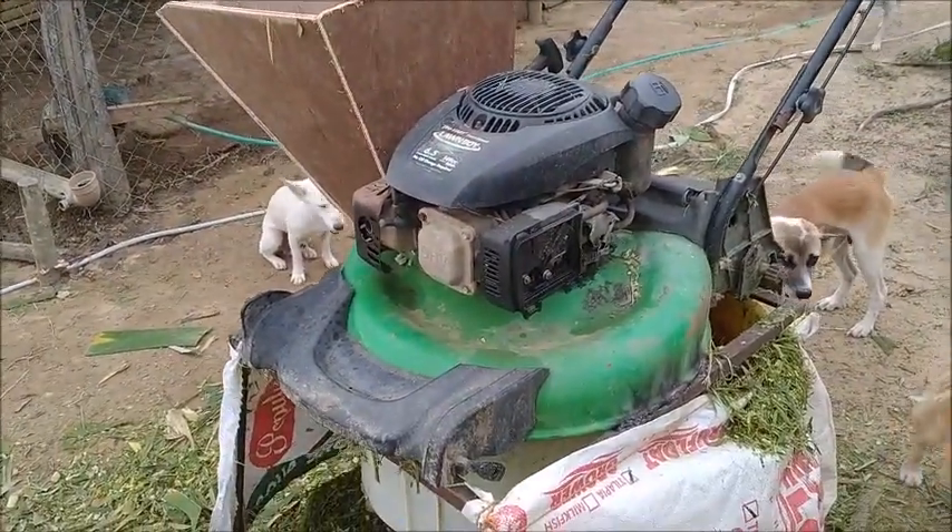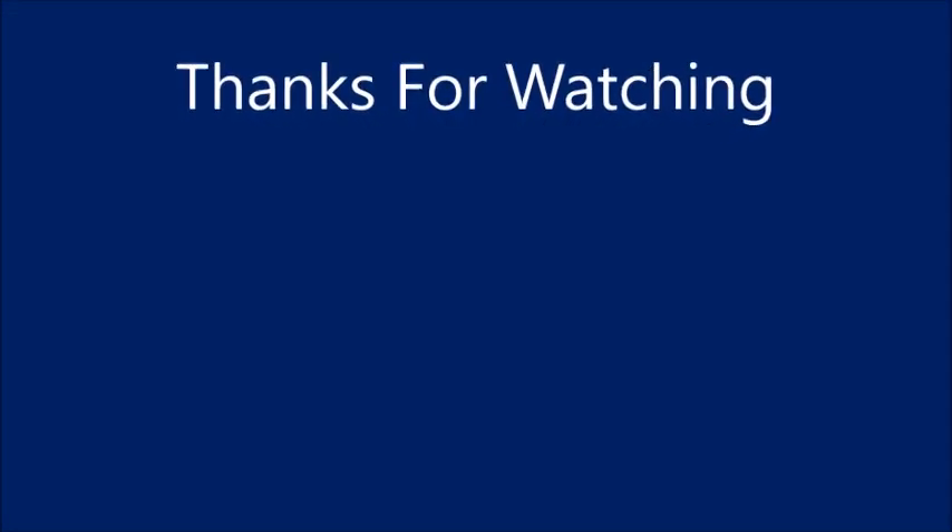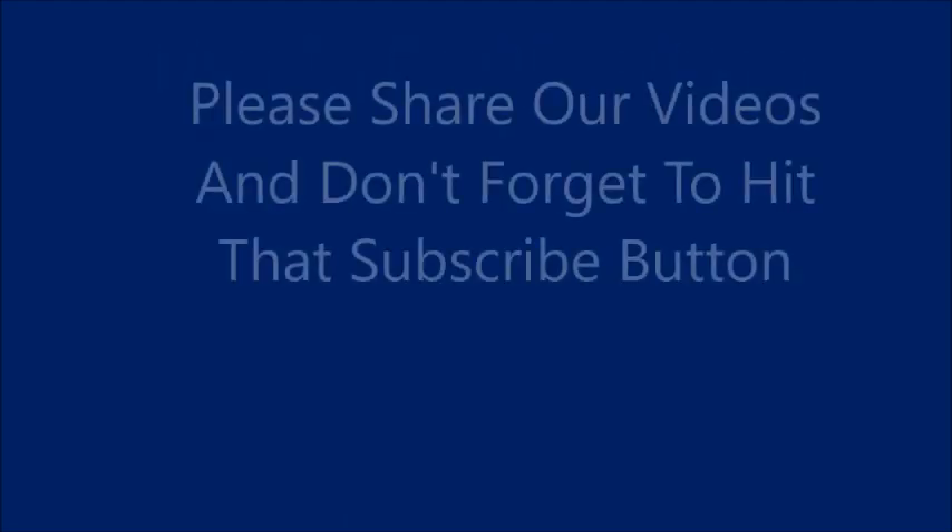Thank you everyone. Please like, comment, share, and subscribe.